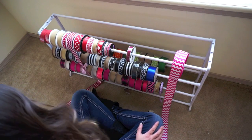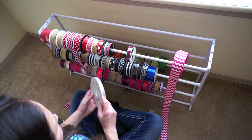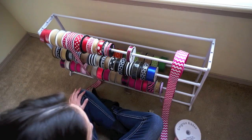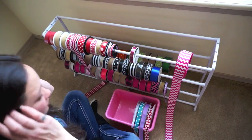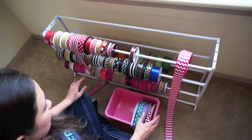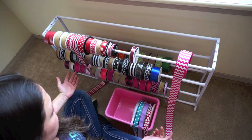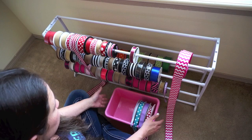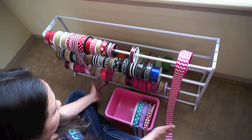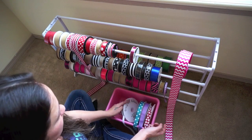My other ribbon that doesn't fit — the wholesale ribbon — I usually just stack these into a container. I use these little totes here. I got them off a toy organizer that my daughter doesn't use anymore, but you can probably buy these from Walmart or Target in probably any size that you want.